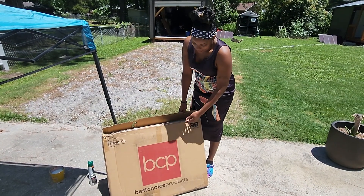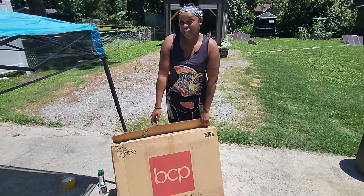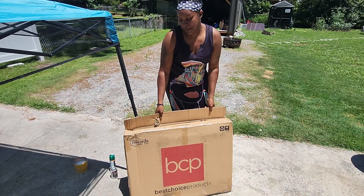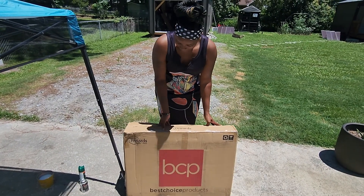I am unboxing my best choice product. It's a Zero Gravity Lounge chair that my husband purchased for me, and this is my first time opening it. We're going to see what we have in here.